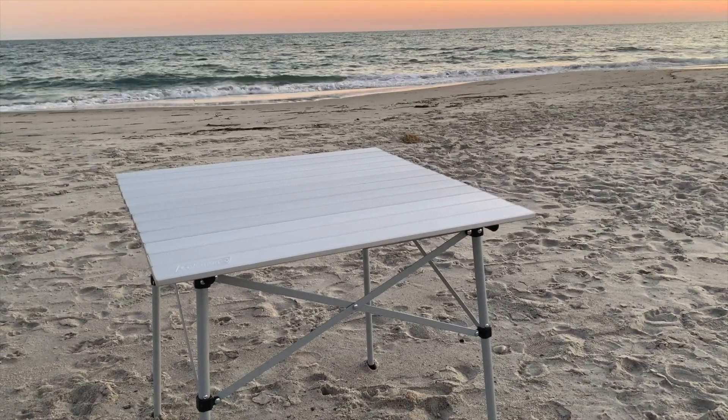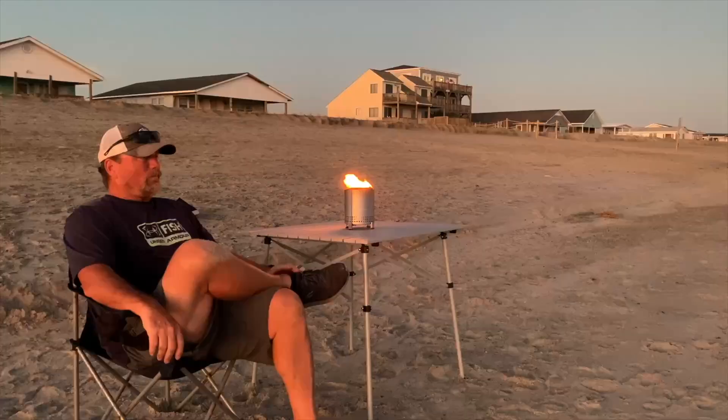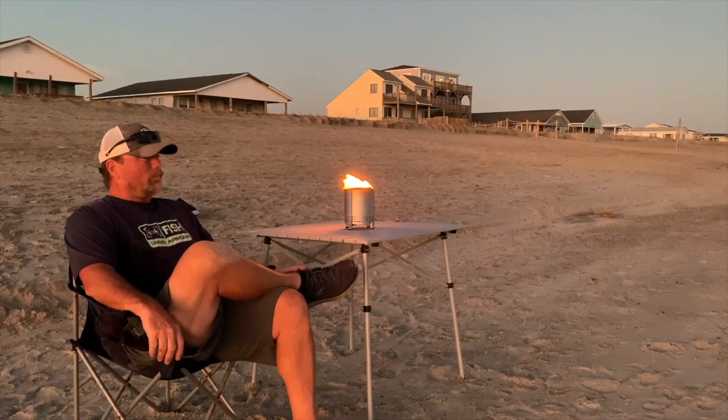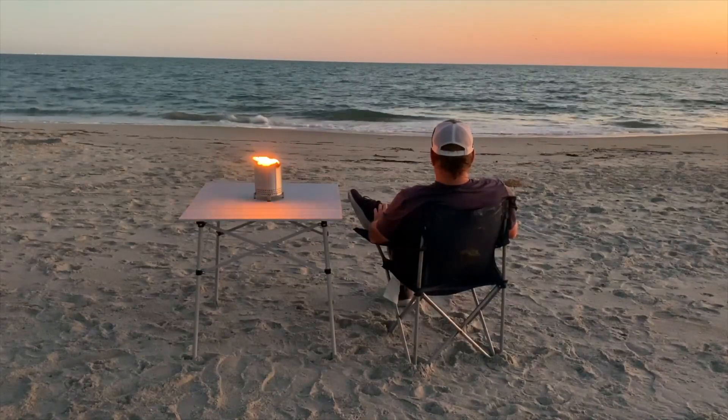I think this Coleman camp table makes a fantastic beach table. This table is very portable, it's sturdy, and you can use it anywhere. So if you're looking at this Coleman table, I hope you found this video helpful.